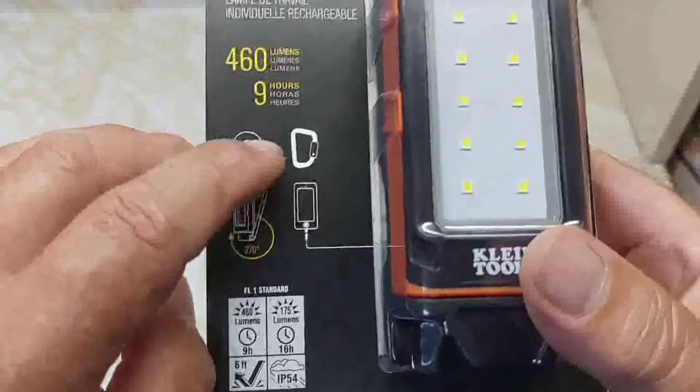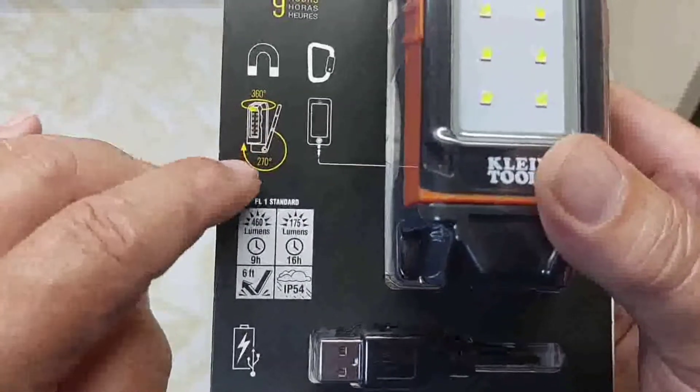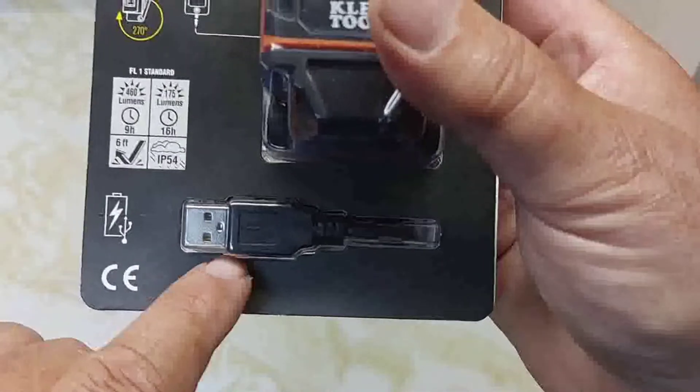It's got a magnet on the back, it's got a carabiner, it's got a swivel — 360 and 270 degrees — and it's got a charging cable.